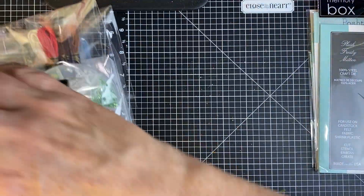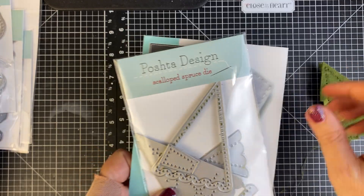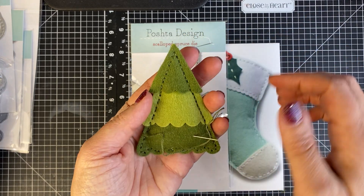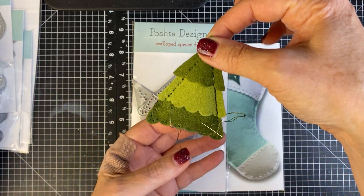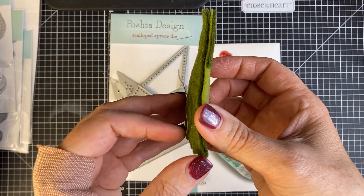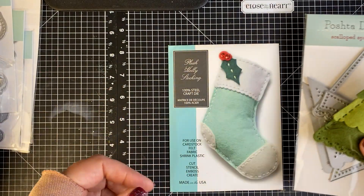I'll show you some things I've already done with some other products. I have this little Christmas tree and I'm working on finishing it. Isn't that cute? I'm working on my final round of stitching. It does come with a star that you just glue on, so I will be making the star and putting it on top. There are other layers — you can just do two layers with the big greens and do some stitching on there. The Pashta Design stuff comes with nice instructions that show you how things work.